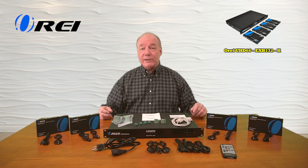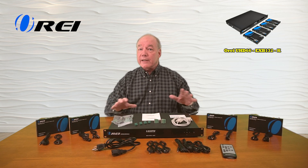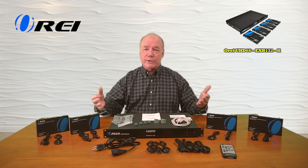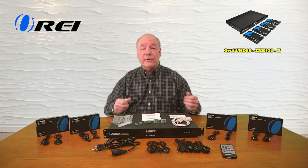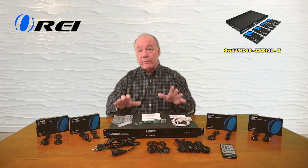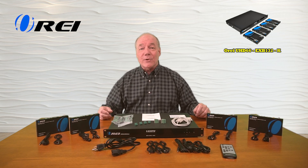Now as part of this overview, I'd like to start with an unboxing just to show you all the components that are included, and then I'll take a closer look at the transmitter module and the receiver modules and explain the connections you'll need to make. I'll list the features and functions the product provides and then demonstrate just how simple this product will be to use. So let's get started with the unboxing.